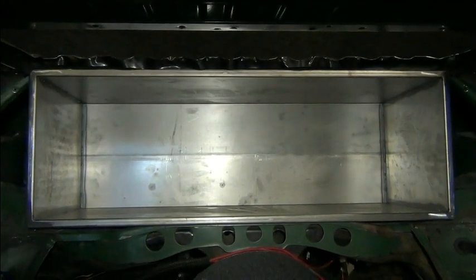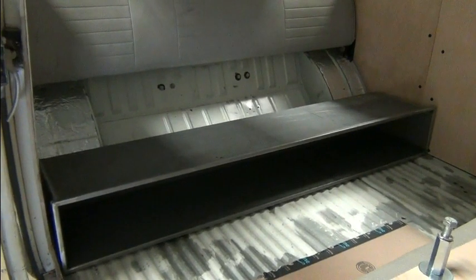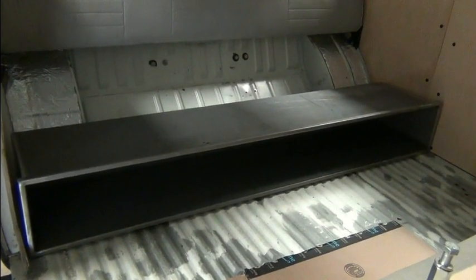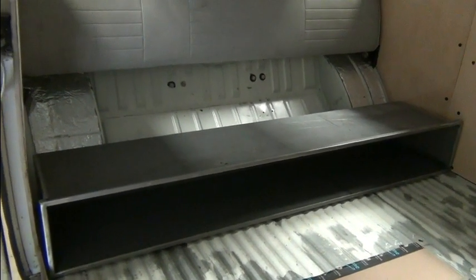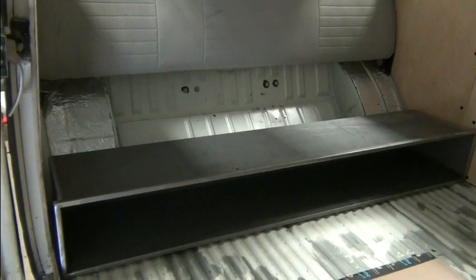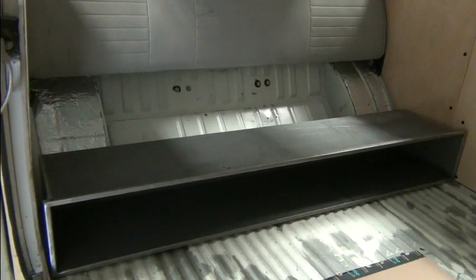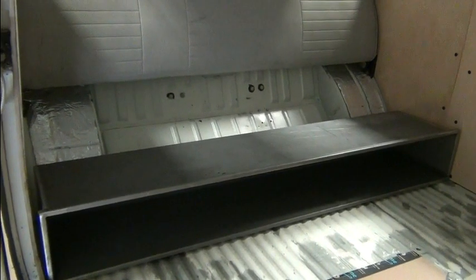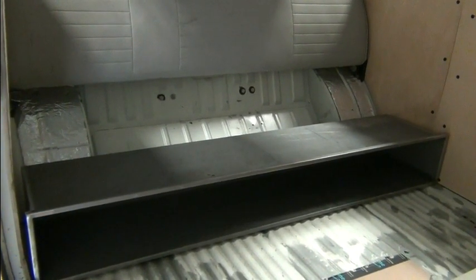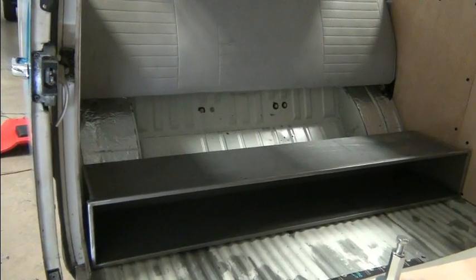Here's the box that goes under the rear seat. They're all different — if you look at some of our other videos featuring VW buses, different years have different parameters. The '72s through about '76 have this wider box because of what we can do in the rear fuel tank area. Some of the earlier ones have smaller boxes in the back — two fewer cells there but two more where the fuel tank is. It's not one size fits all; it's based on the vintage of the vehicle.